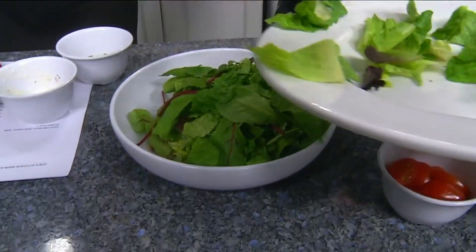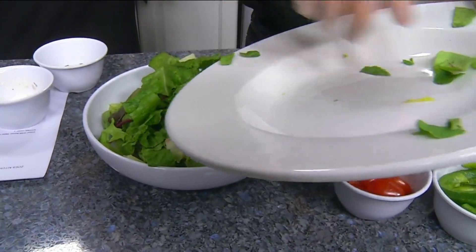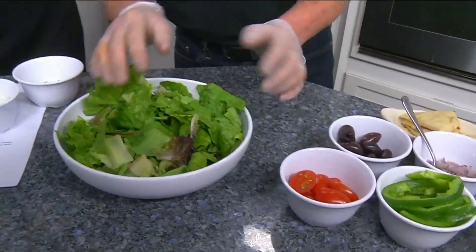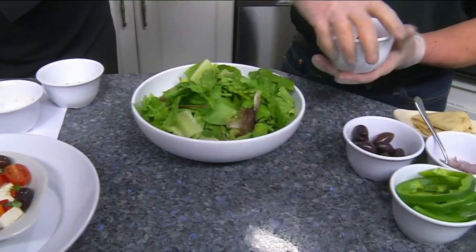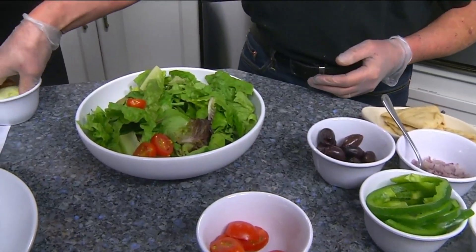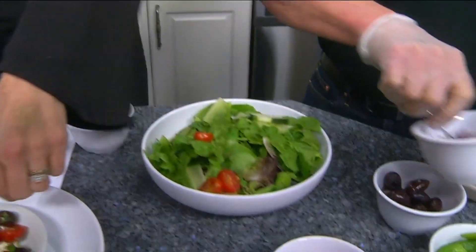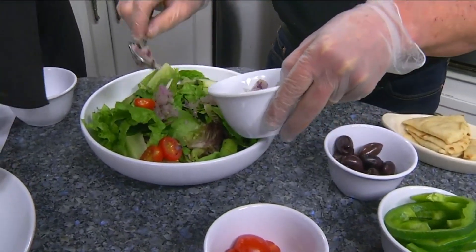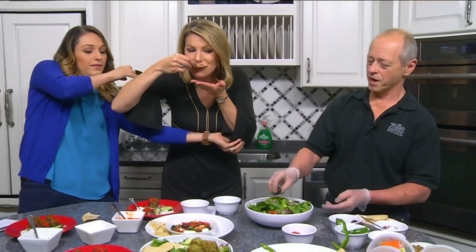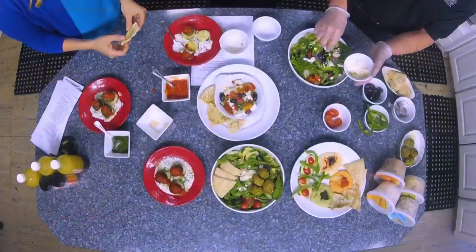Next we're going to put all of this lettuce right on top of that. We start building it — we put some cherry tomatoes on there, some cucumbers, a few red onions on top, a green pepper ring, kalamata olives, and feta cheese. This is the Greek feta — very Greek. And then we're going to add pita bread. We don't want to forget that.